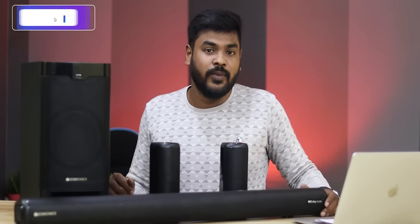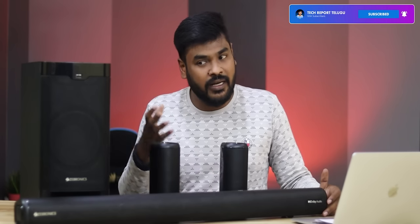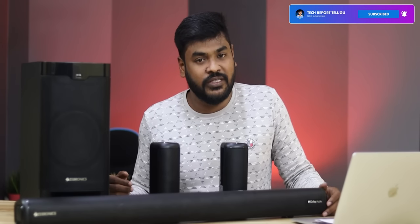If this video was useful, please like it and subscribe to the channel for future videos. I also cover TVs, laptops, and mobile videos. Thank you for watching. Bye, enjoy!